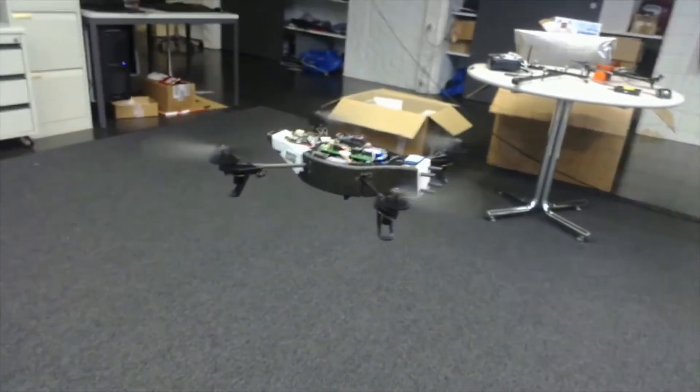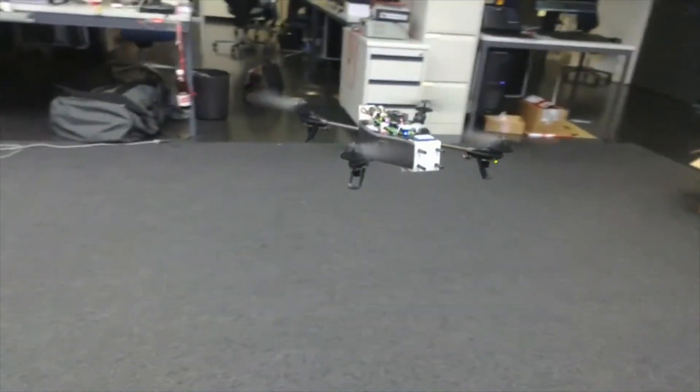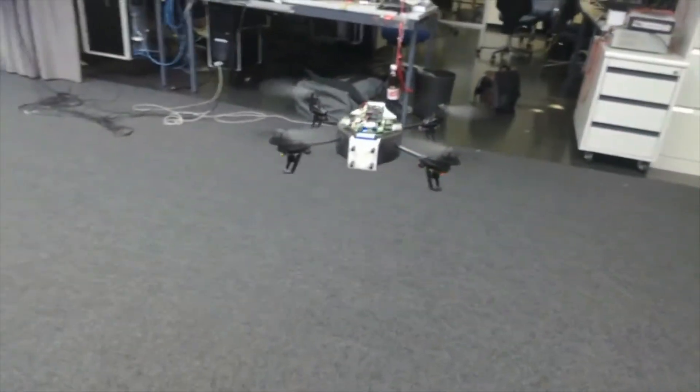This flow camera can also be reprogrammed to do any other basic, efficient low-level computer vision task if you require.